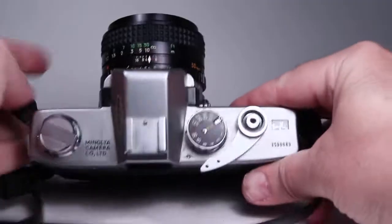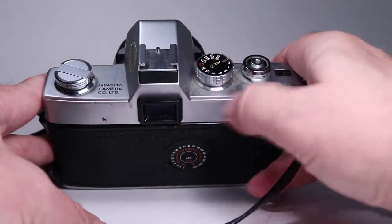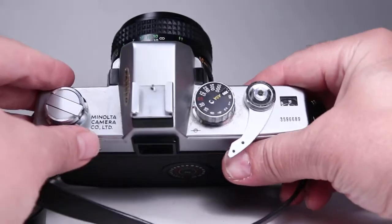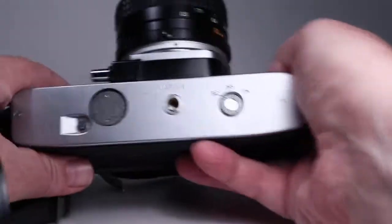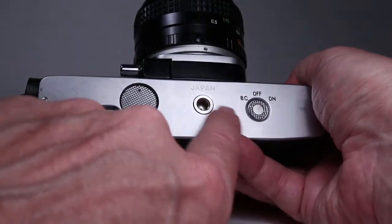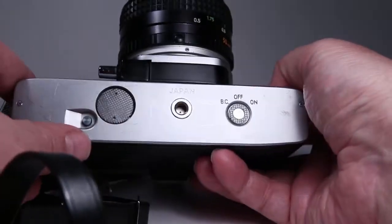Let's look at the top. As noted, that little tip is missing — it's certainly possible to use it without it, it's just not quite as comfortable. On the back it looks pretty good. The bottom looks pretty good too — there's not a lot of scuffing around the tripod socket, just a little bit, and generally not that bad.